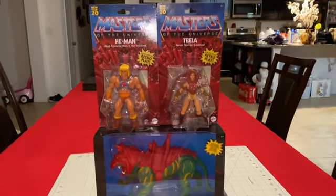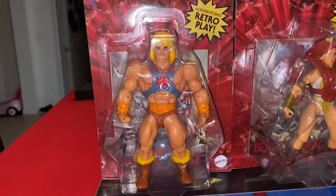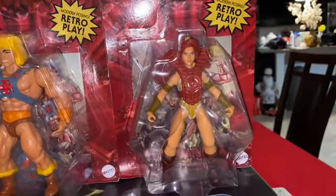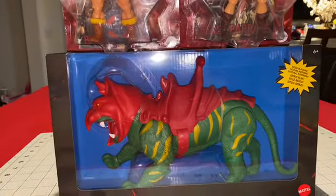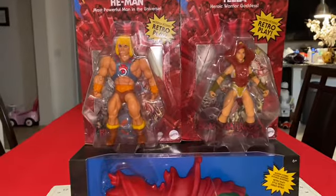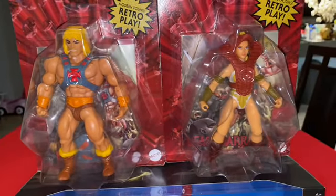Hey guys, I'm back again. This time we were actually able to find some of these retro He-Man figures over at Walmart. Another hit at one of the Walmarts not close to the house, so it's pretty far away due to the fact that the one near us never replenishes, and every time I go to the other one, it seems to have a good variance of toys to select from.